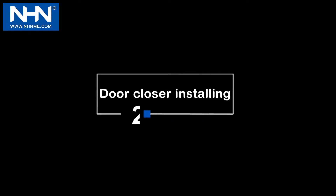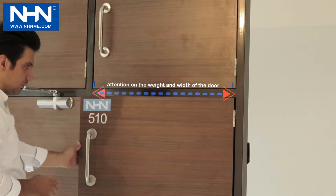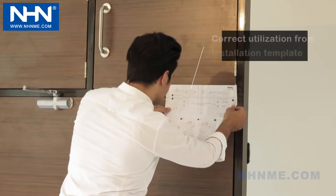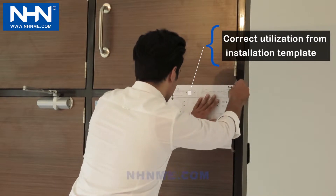Step 2: Door Closer Installing. Put the installation template in a proper place, considering the weight and dimensions of the door, the mechanical lock on the door, and the installing place of this type of door closer, which is in 2 modes. Adjust the alignment lines at the top of the door and the hinges axis.